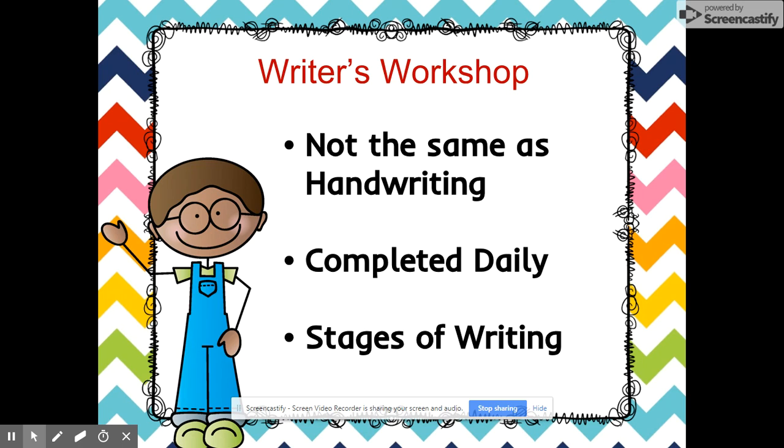Writer's Workshop: handwriting refers to letter formation, while writing is the act of communicating an idea so that others understand your message. Writing doesn't always involve handwriting — children at this stage may scribble, draw pictures, or use letter-like forms. Eventually they will learn to incorporate letters, words, and conventional spellings within sentences and paragraphs.